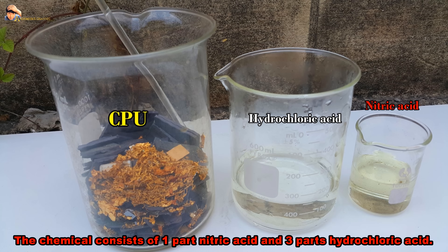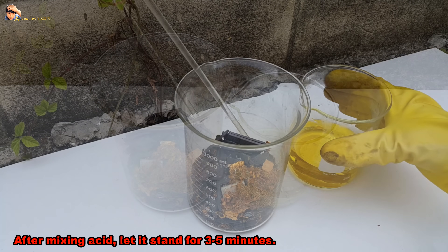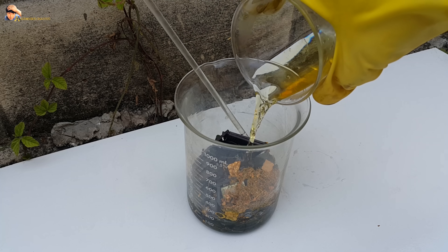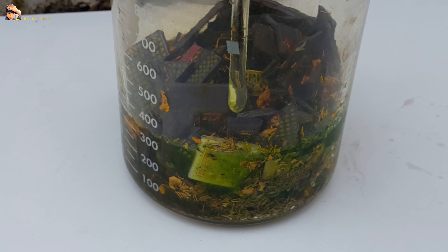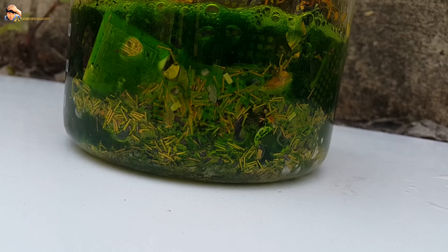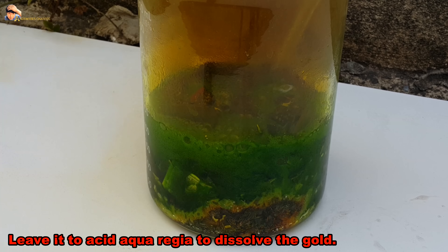The aqua regia chemical consists of one part nitric acid and three parts hydrochloric acid. When these two acids combine, we get aqua regia. After mixing the acids, let it stand for three to five minutes, then slowly pour the aqua regia into the raw ingredients. You need to be aware of the dangers of chemicals and use protective equipment: acid-resistant gloves and a gas mask.